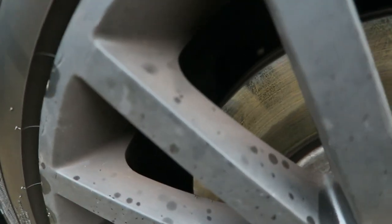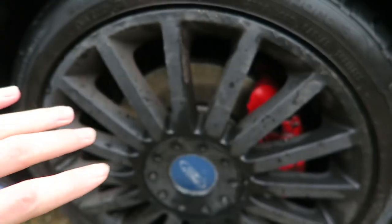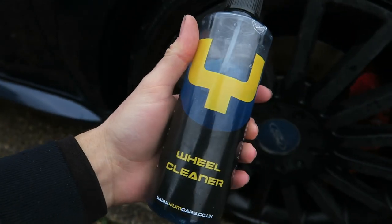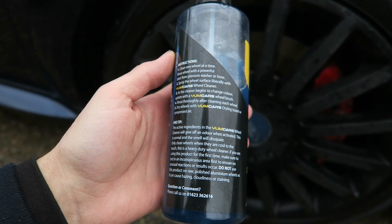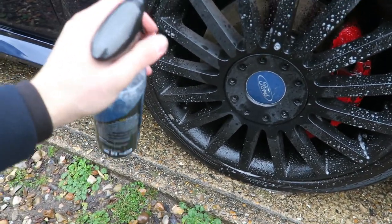Next on the agenda is the wheel cleaner, which I'm really excited to show you. I've used it once on the Focus and it did an absolutely great job. I'm not sure how well the bleeding-out process will show on the black wheels, but hopefully you'll see it work. I'm going to spray it on and use a little brush to agitate - that'll give the best results. You can see a brownish-reddish colour inside the wheel which is all brake dust and iron deposits. What this product does is react with that iron, turn purple, loosen all the deposits and they run off.